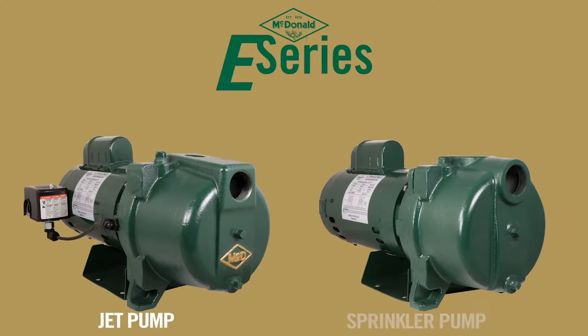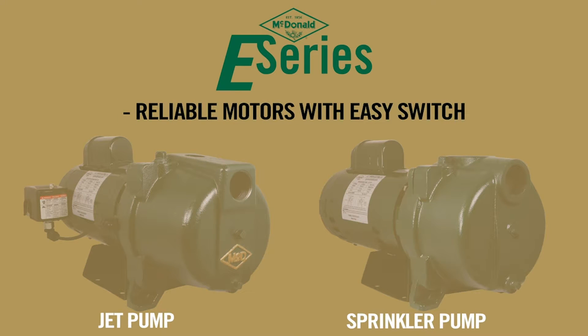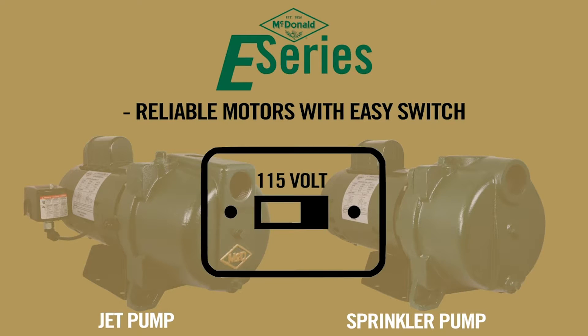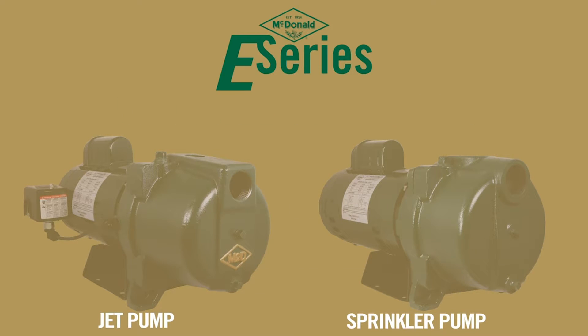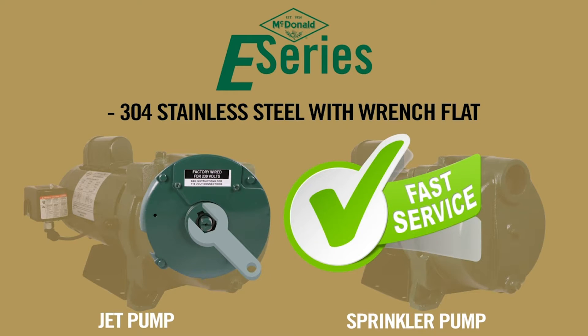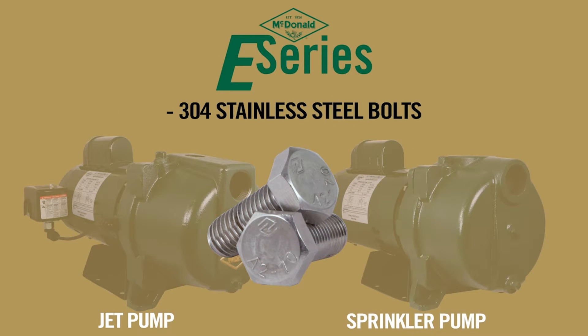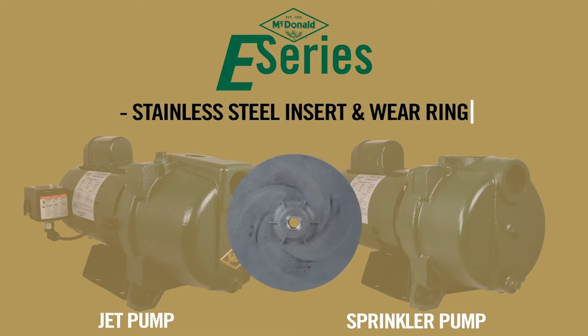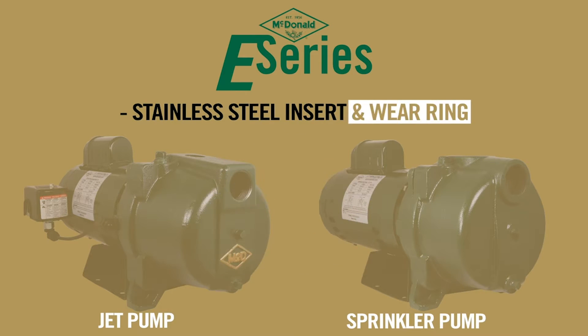Both the E-Series jet pump and sprinkler pump have similar features such as a reliable and tested motor that includes a dual voltage switch which allows you to easily switch between 115 volt and 230 volt power. Both pumps have a 304 stainless steel motor shaft with a wrench flat which allows for easy servicing of the pump. The bolts connecting the pump end to the motor are made of 304 stainless steel materials. In these pumps you will find stainless steel inserts on the impeller and stainless steel wear rings between the impeller and the diffuser.